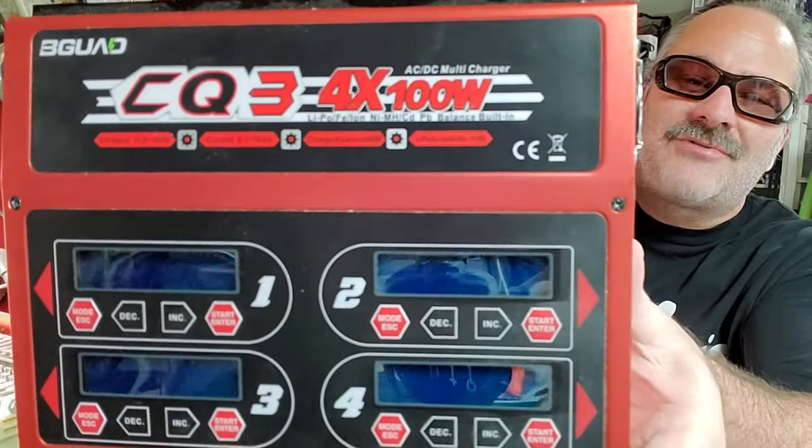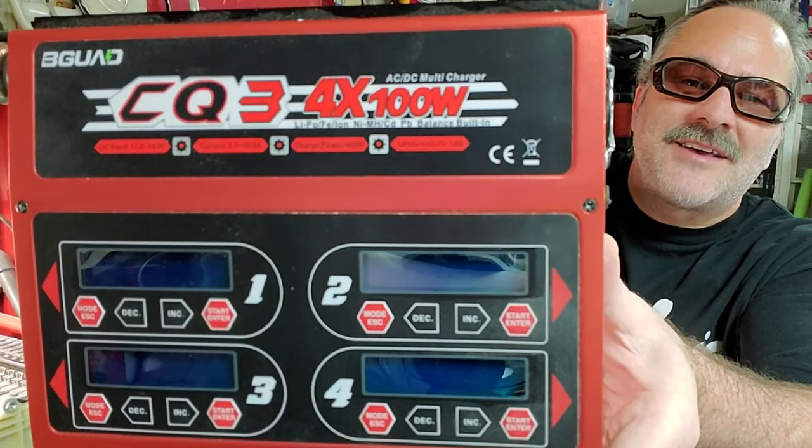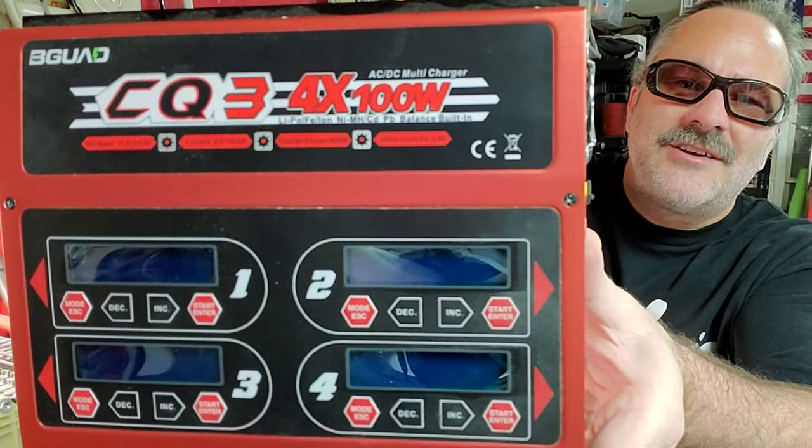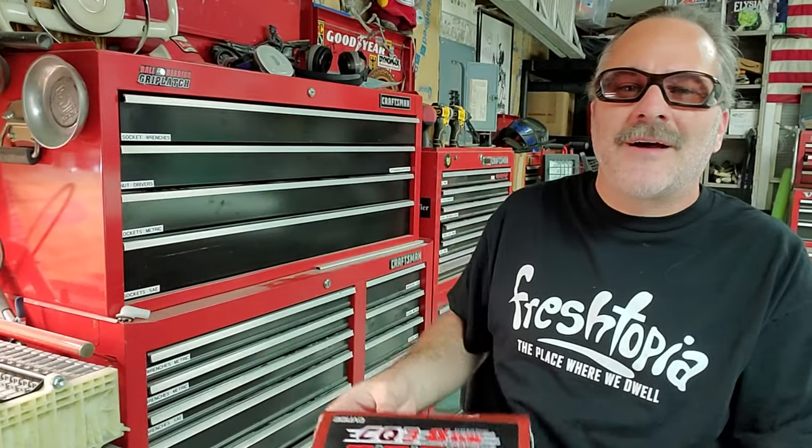First, let's get into the type of charger I'm using. This is a CQ3 battery charger. Other chargers will do the same thing as long as you can use the same settings. This is a four-channel unit from the EVP Corporation and I find that these work great. I have two of them so I can charge up to eight cells at a time.